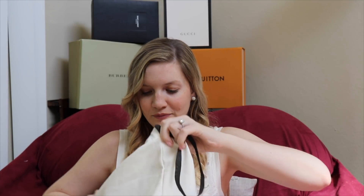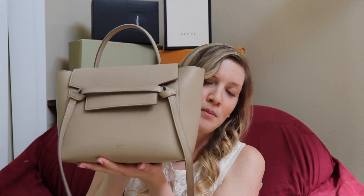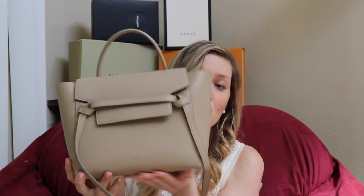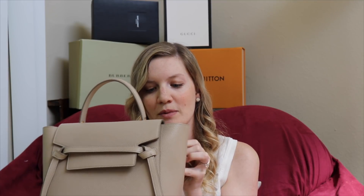Moving on to a bag you'll have seen if you follow me on Instagram because I carry it a lot — I love Celine, so this has to do with that. Here's the Celine dust bag. I for some reason have never gotten a box at Celine; I don't know if they do boxes or if they know I'm traveling, but I always get bags without a box. This right here is my micro belt bag in a beige taupe color. I was deciding between this one and the color they call clay, which is another beige but a lot more blue-toned and not as warm. It was a big decision and I settled on this one.